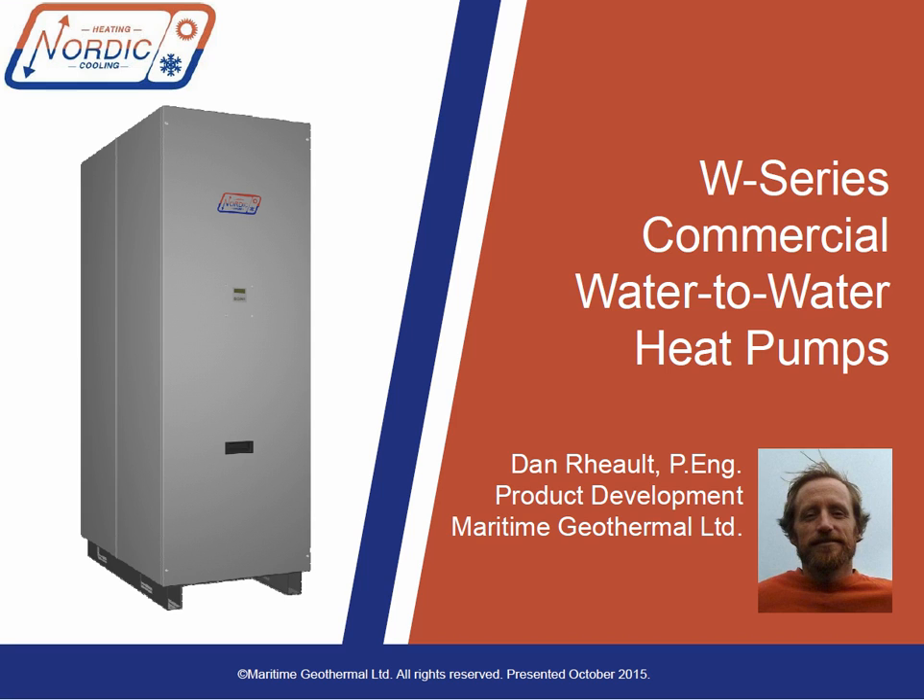Today we'll be talking about the commercial W series — R410A hydronic geothermal heat pumps, which typically exchange heat between a ground loop and an internal building loop, in sizes from 12 to 65 nominal tons. Lately you might have heard about our new high-temperature WH and WC series hydronic heat pumps, which can heat water to 160 degrees. We won't be covering those today, but you can request information or watch previous walkthrough videos on this channel.